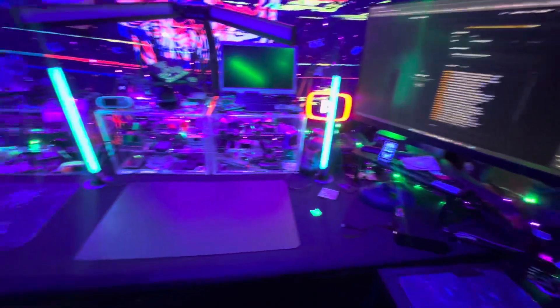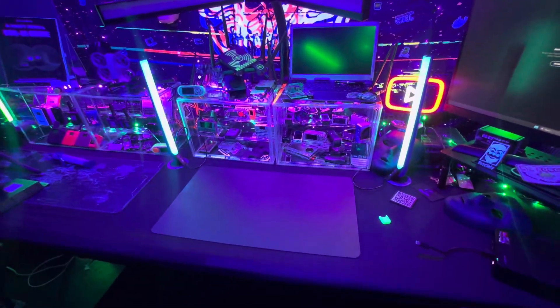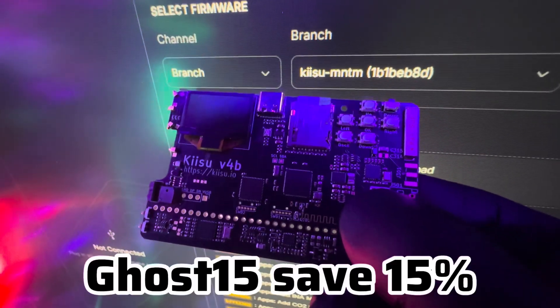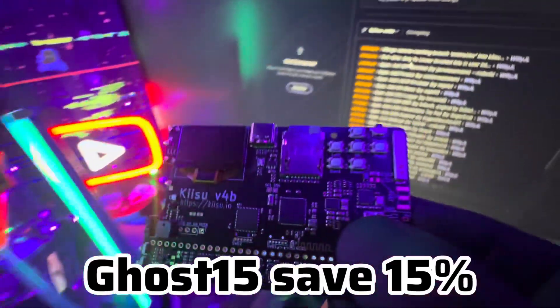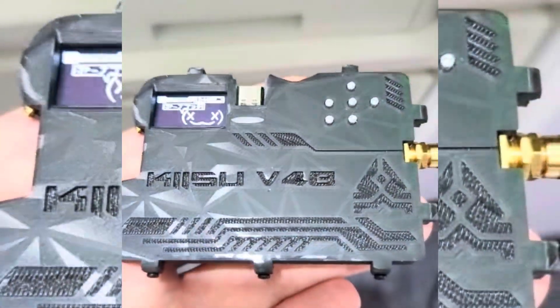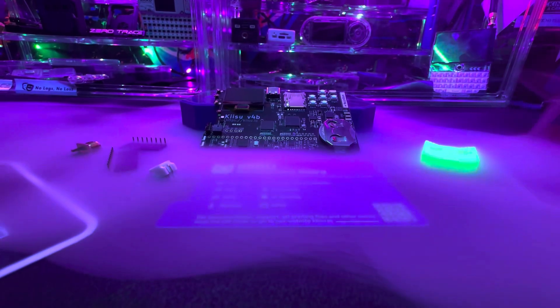I really like the Kishu. I think it's a really cool pen testing gadget. It's a little bit unique because of the fact that you can use Flipper Zero firmware for it. If you want to get one of these things, you can use code Ghost15 at checkout to save 15%. I would definitely recommend getting a Tron case for this thing — right now it's pretty exposed. I'm going to leave all the links in the description. Let me know what you think about the Kishu.